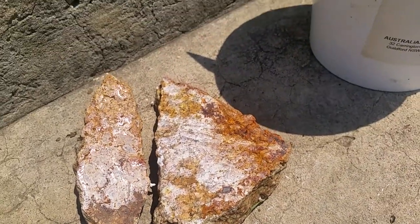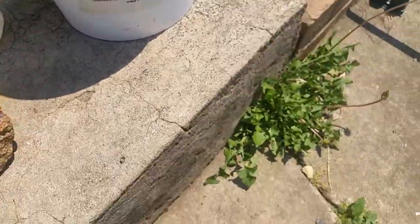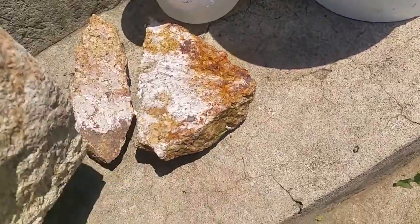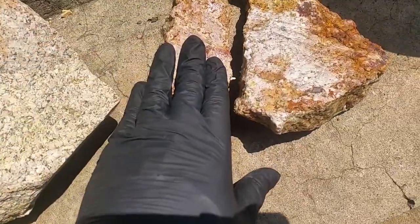This is a follow-on from the liquid polish experiment — an update on what happened to the first applications — and we're going to do a few more test pieces.